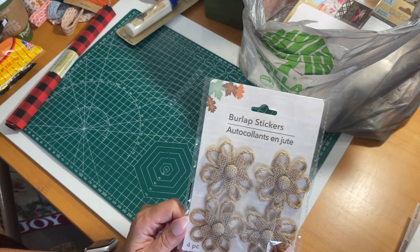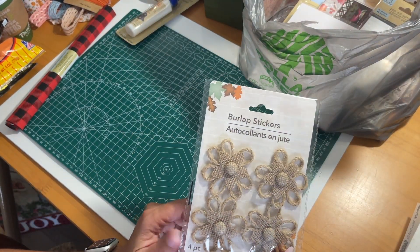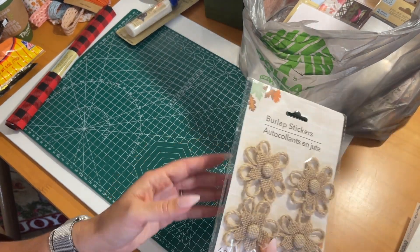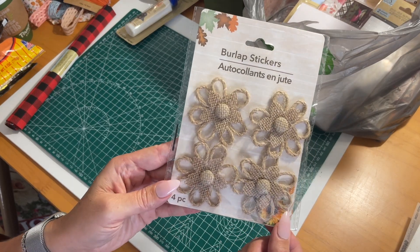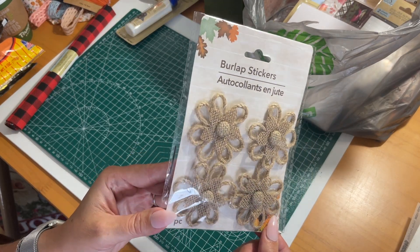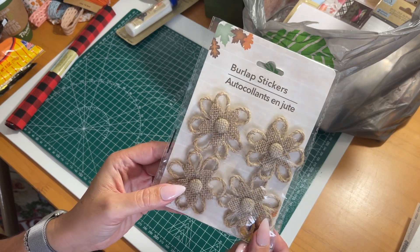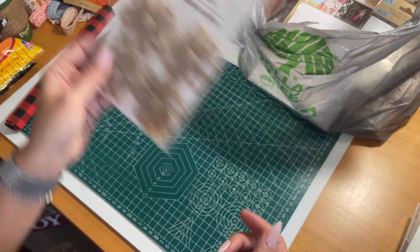I found these burlap stickers in the new fall section at Dollar Tree where all the Thanksgiving and fall stuff is. I thought those were super cute to use as embellishments in a scrapbook or as binder clips or anything like that.